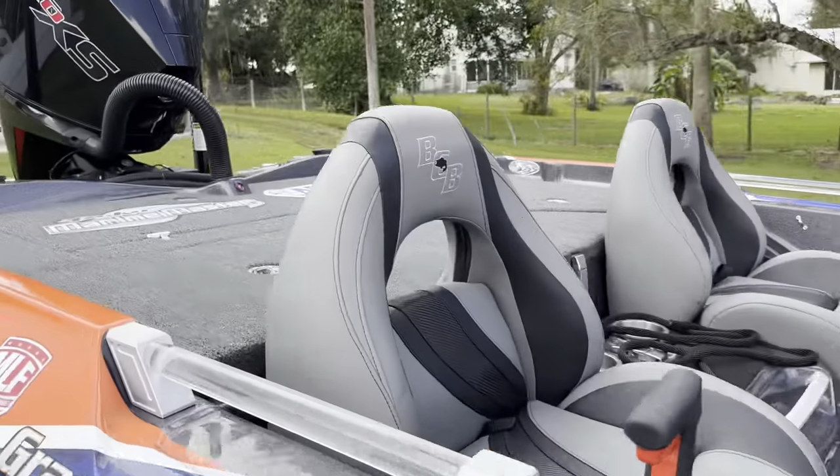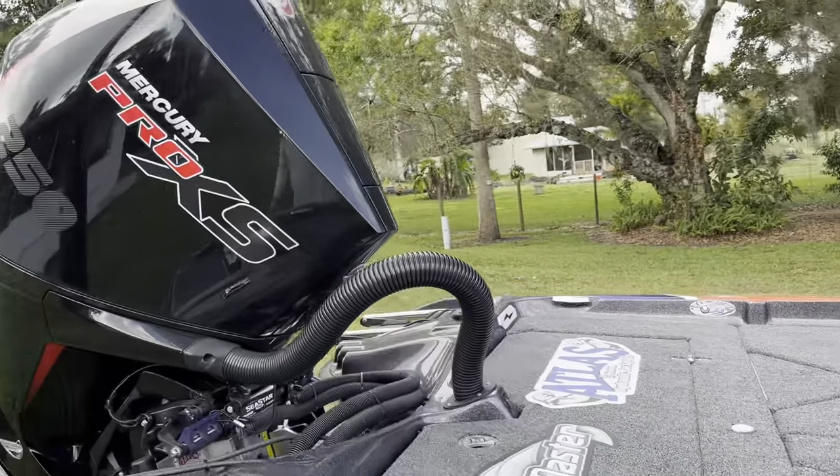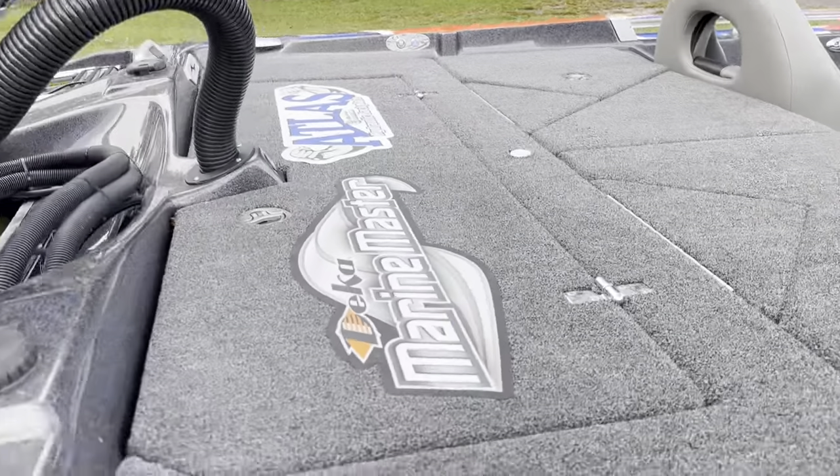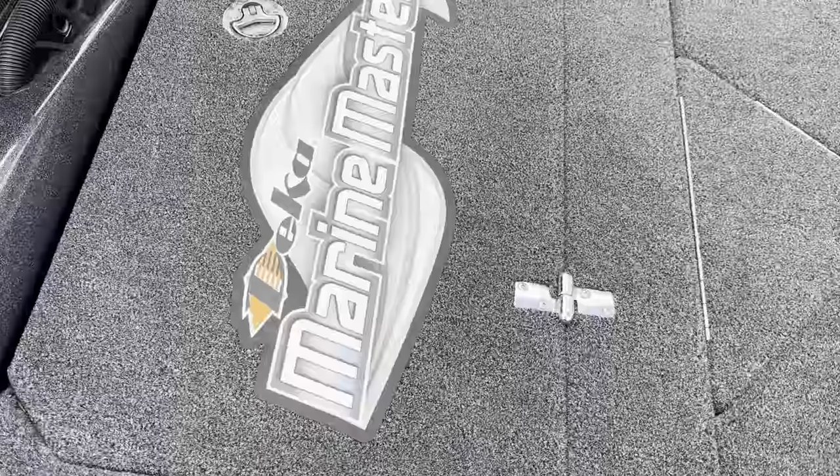Going up into the boat — there's the Mercury Pro XS four-stroke. It's a little dirty right now, could use a good wiping, but we'll get that when we get back. Let's go to the back.